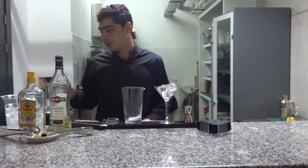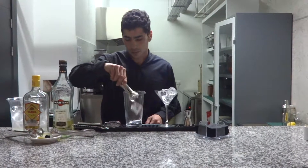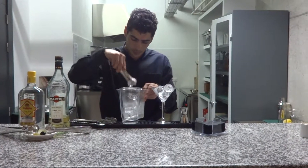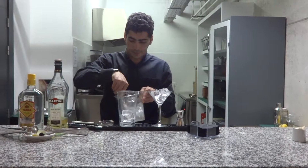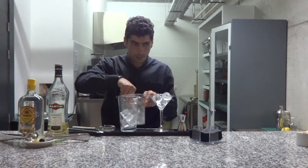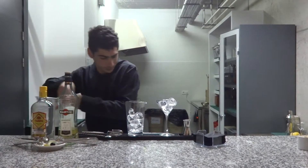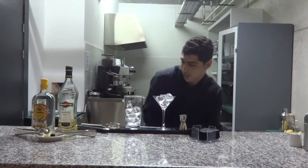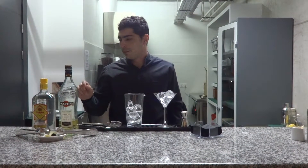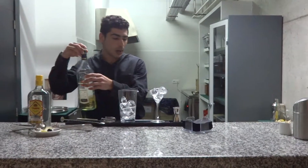Now, put a lot of ice cubes in a mixing glass. Now, add one part — one ninth — of dry martini vermouth.